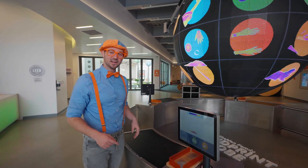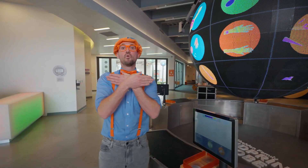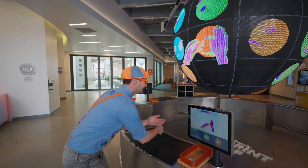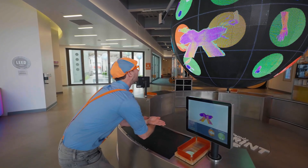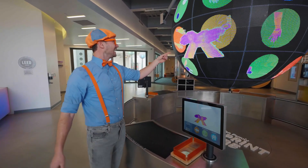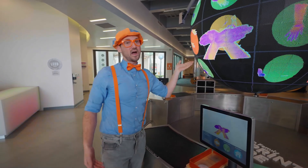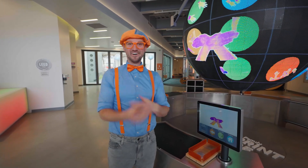Hey, I have an idea! Why don't I make a shape? I'm gonna go like this, which stands for Blippi in sign language! Ready? Okay, take a picture! Whoa! Yeah! See? I just said Blippi in sign language! And why that means Blippi is because this looks like my bow tie! Wow! I'm having so much fun!